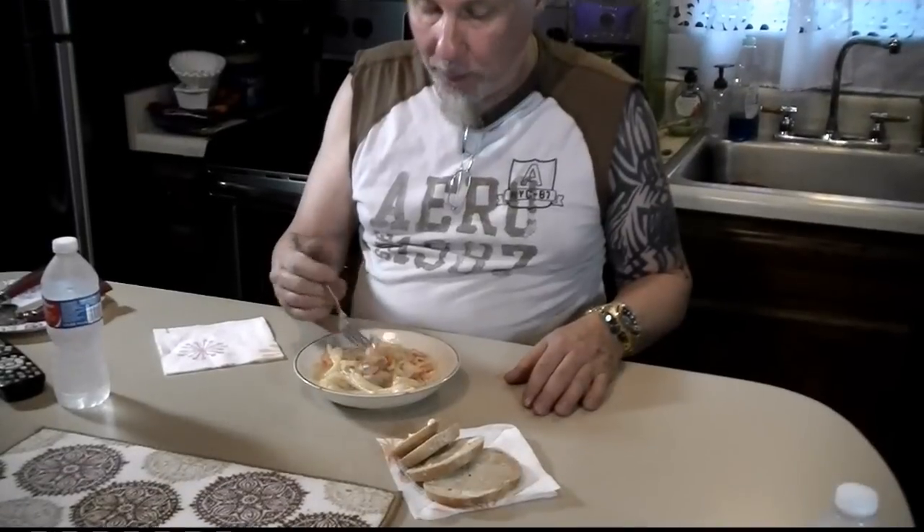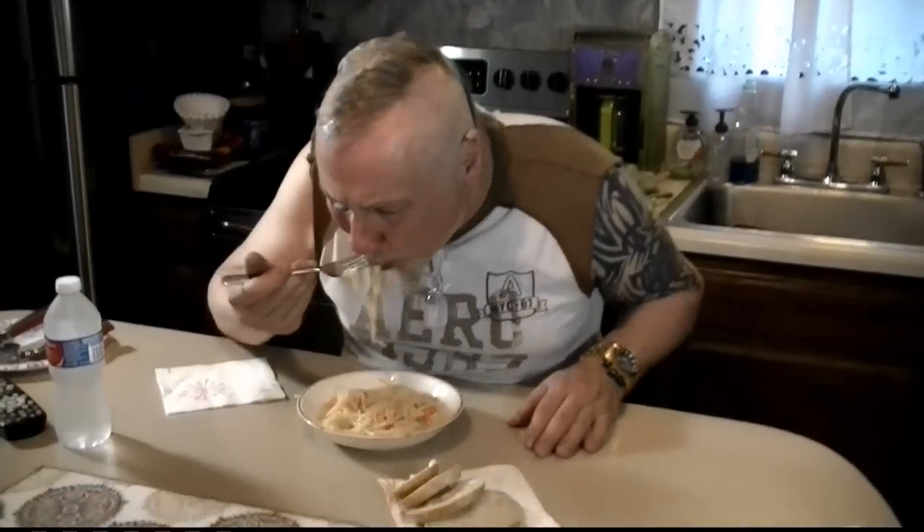This ain't even the best part yet — the shrimp. Why is it so good? Shrimp scampi. Coming down. That was so perfect. Want some, Brian?